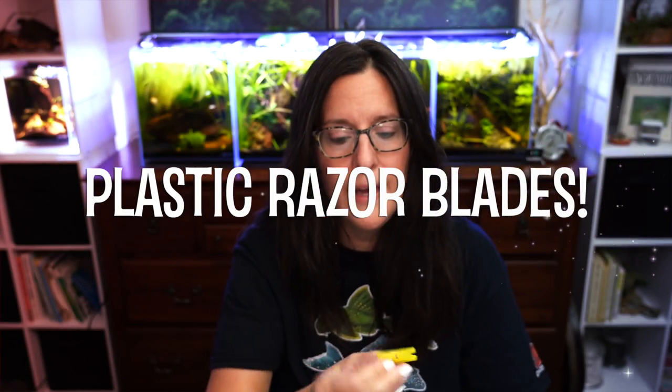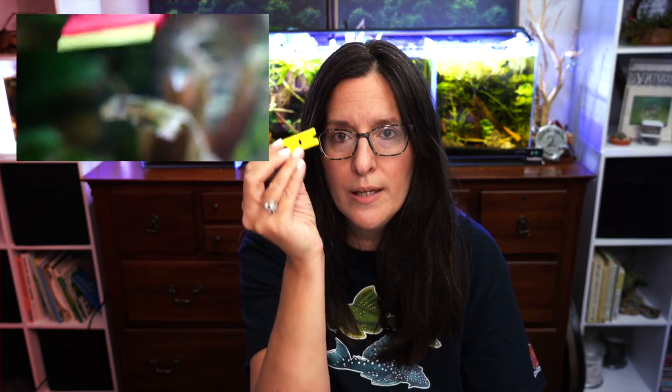Number three: plastic razor blades. I got mine at Ace Hardware, but on Amazon you can get a hundred plastic razor blades and two scrapers with a really long handle — better than the little tiny one I have — for like $11. You really can't beat it. Trust me, you're going to want to get a bunch of them because they go missing very soon after getting them. They'll disperse around wherever you have a tank, and if you have other fish keepers in your house, these are going to disappear.